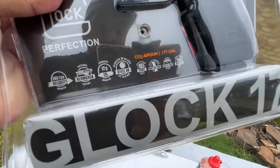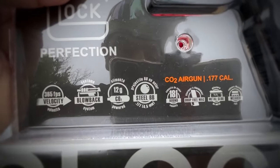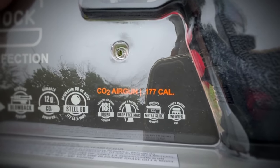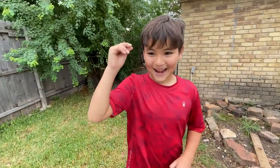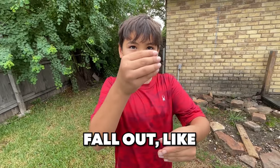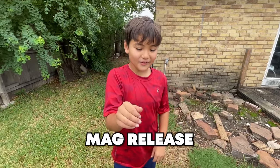This one is blowback. You can see right here we have velocities of 365fps, blowback, CO2 powered, steel BB, 18-round mag, drop-free mag. I never understand what drop-free mag means. Ryker thinks he knows — it may fall out like when you press the mag release it will just fall out. Guys, let us know if he's right.